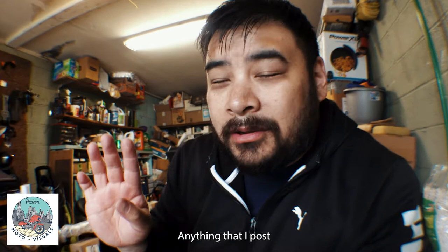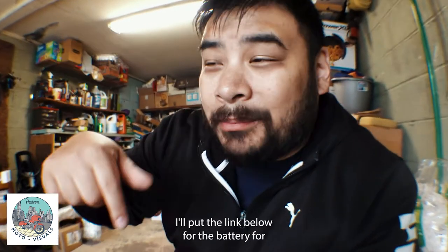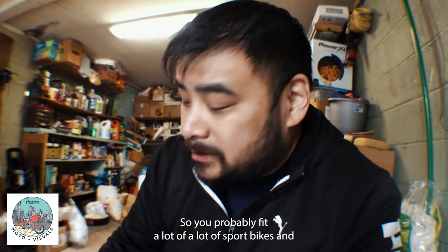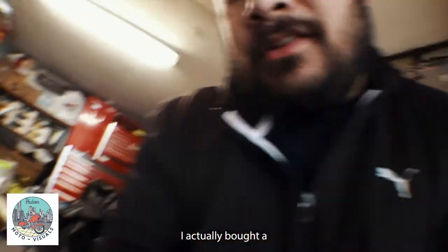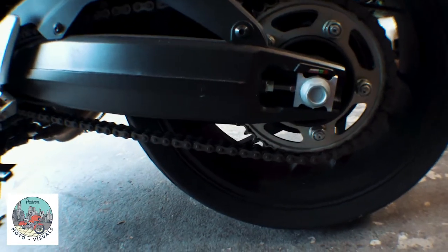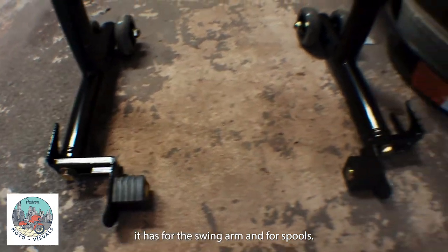So I went out to Cycle Gear — by the way, I'm an affiliate of Cycle Gear, everything to do with the bike I get from there. I'll put the link below for the battery for the Honda CBR; it's a very generic battery so it could probably fit a lot of sport bikes. To raise the tire off the ground so I can clean the chain easier, I actually bought a rear stand. I don't have spools on the bike, as you can see.